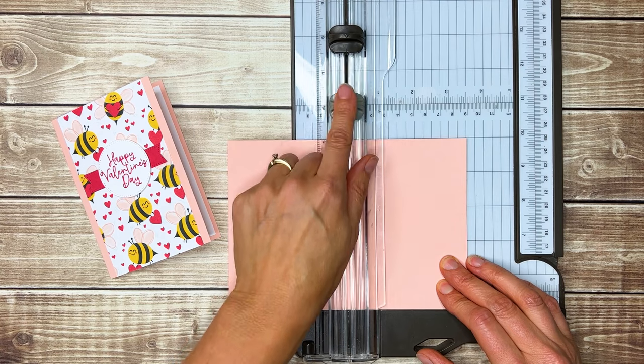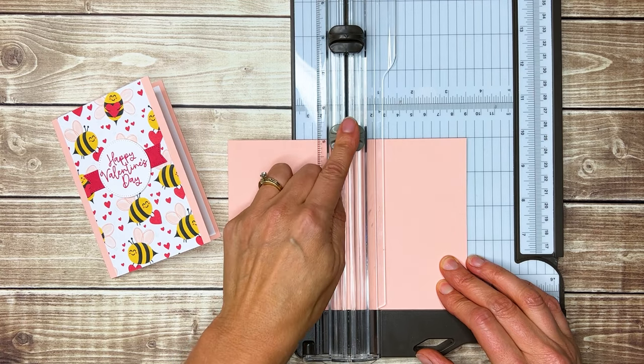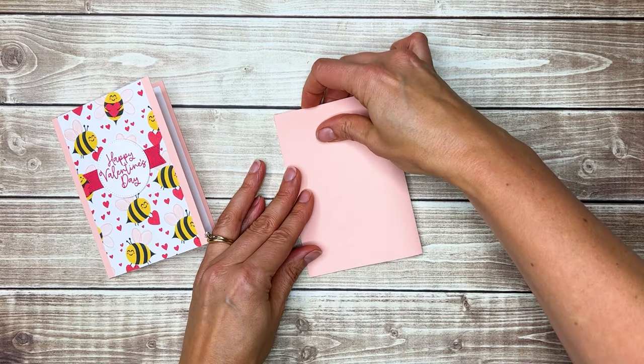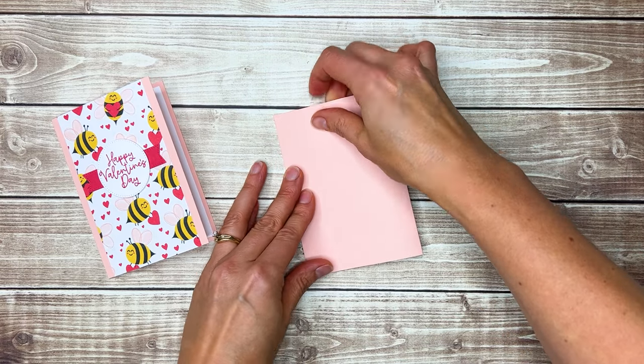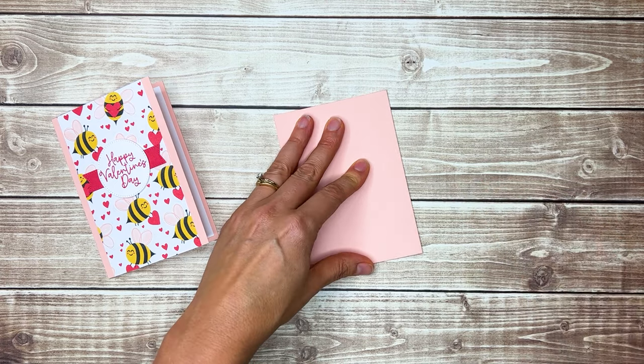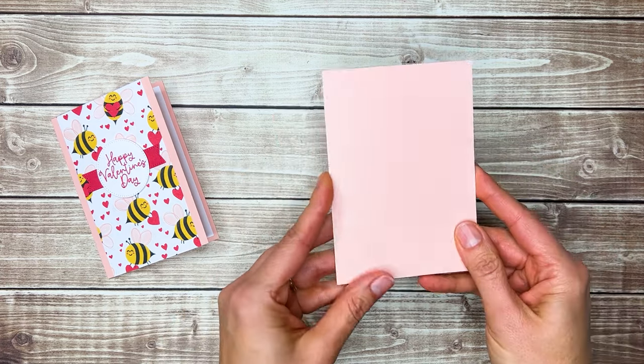On my paper trimmer, this lighter gray blade is the scoring blade. I'm just going to pull that across, and then we can fold it on that score line, line up our opposite corners, and give it a good crease with our bone folder to make a nice petal pink card base.